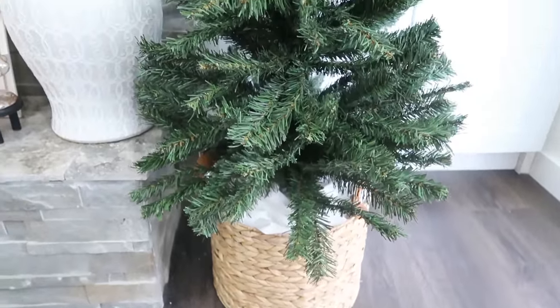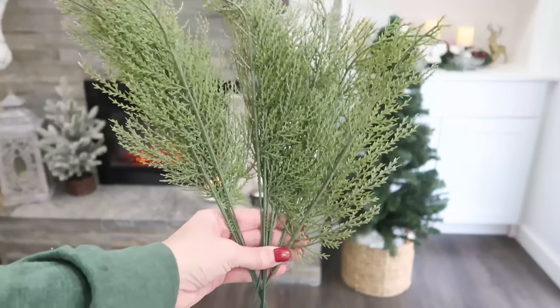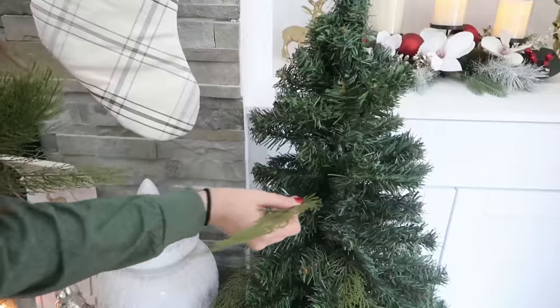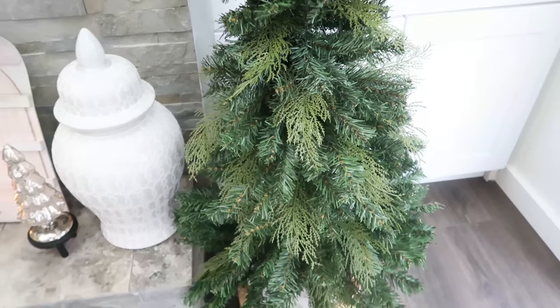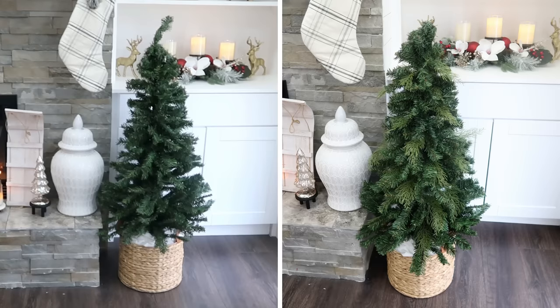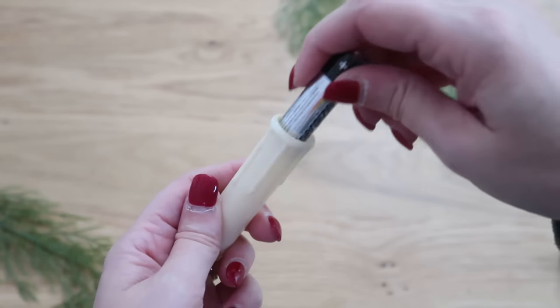You can see those couple extra additions really made this tree look so much better than straight out of the box. You could leave it like this, or we're going to do another trick. These are some branches I found on Amazon - I'll link them below - but you can use any kind of greenery branches that you already have; you can find them at Walmart, Dollar Tree, or craft stores. You just tuck some extra greenery branches in there and it hides holes, gives more texture, and makes it look more high-end.